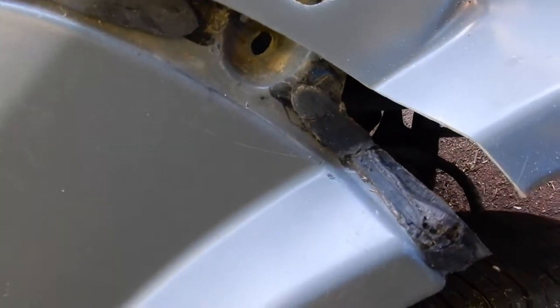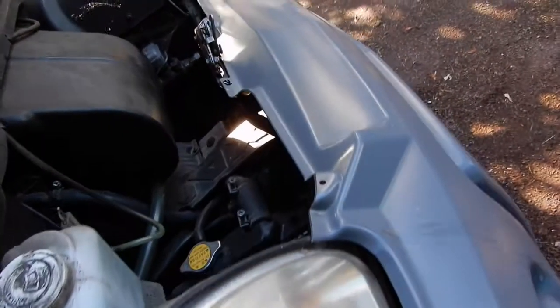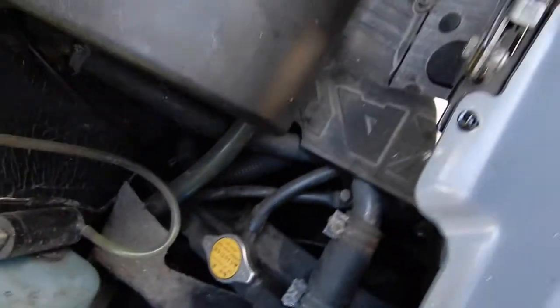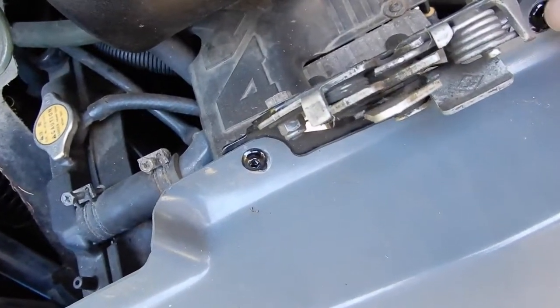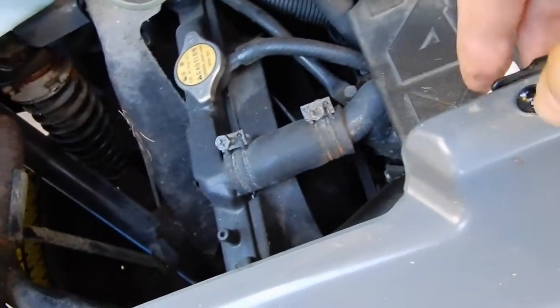At the moment I've just got two of those bodywork screws holding the front end in here — no bolts on it or anything, just holding it in so it doesn't fall off.